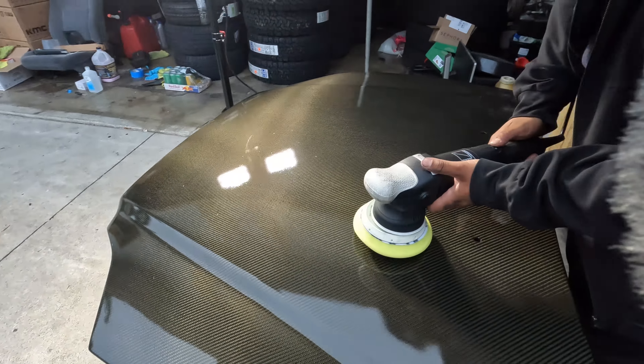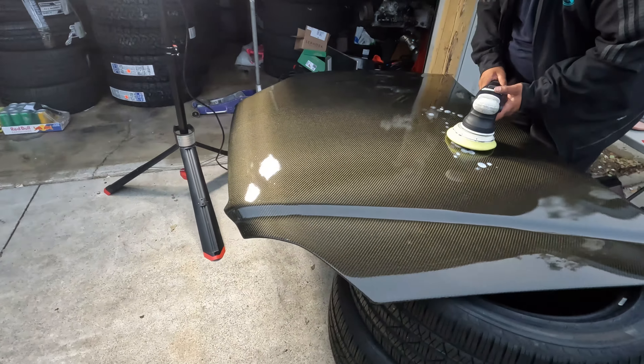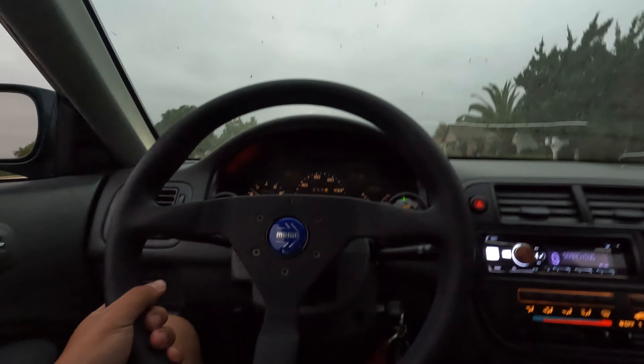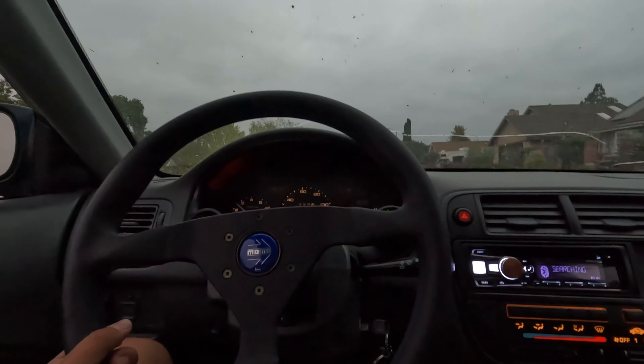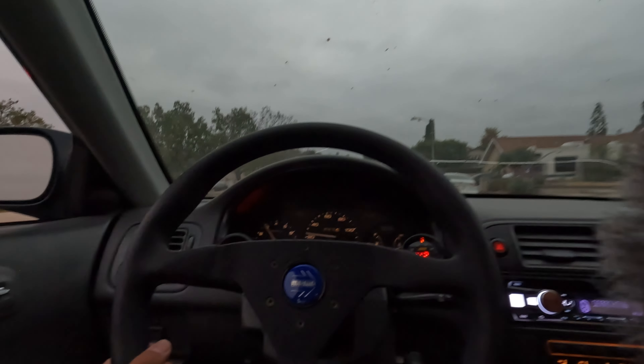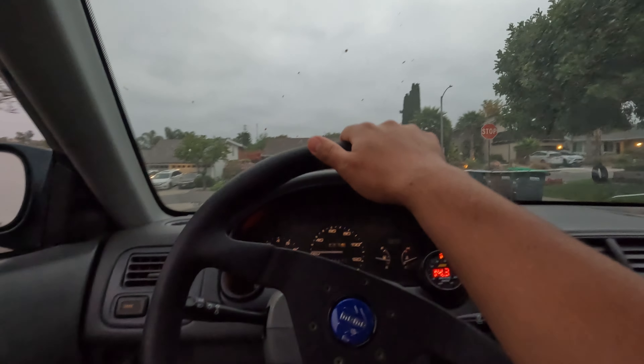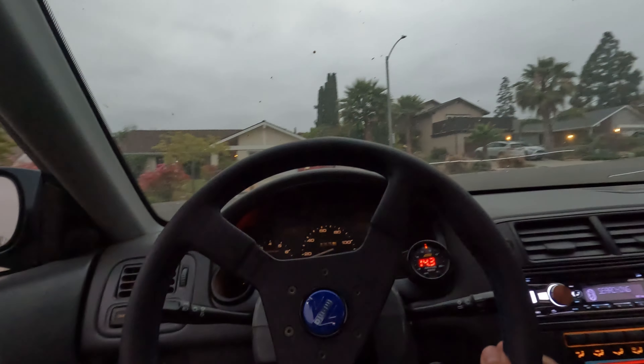It looks good though! Alright, right now we're on our way to get my homie some beer because that's the payment he wanted — we're gonna go get him that for doing us a favor.